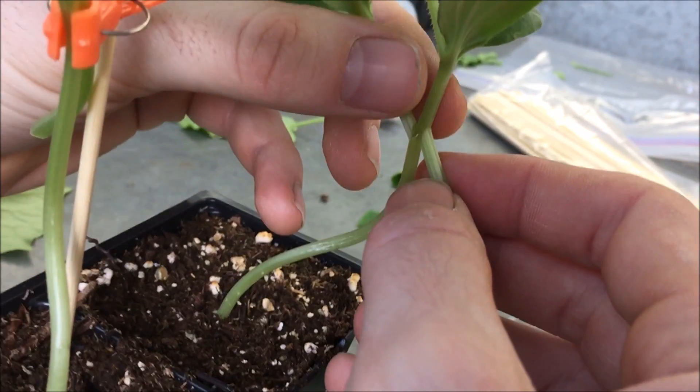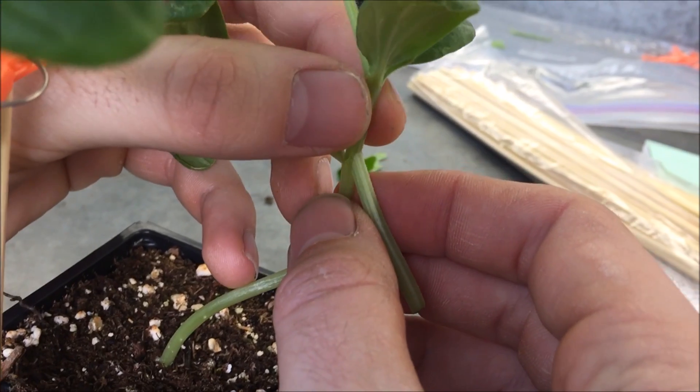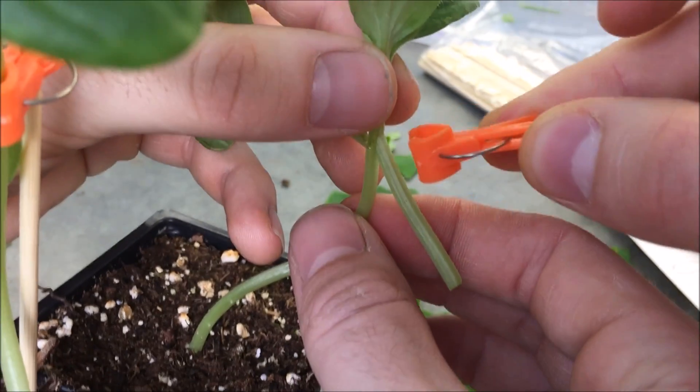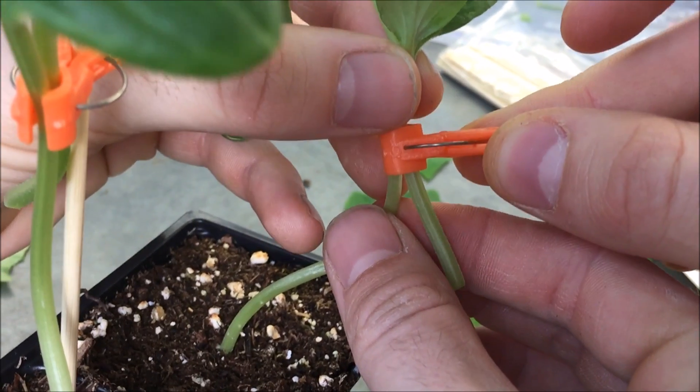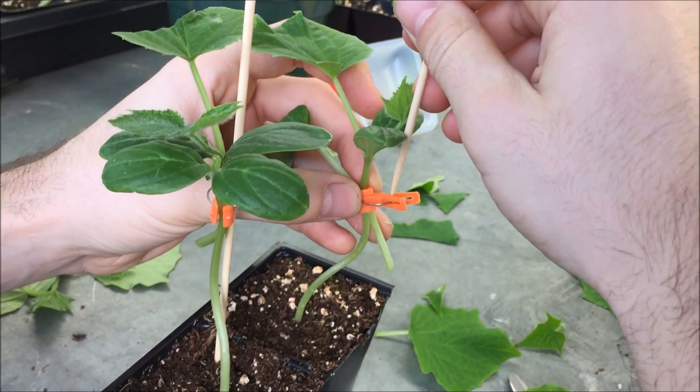Finally, this is the most delicate operation. The scion and rootstock cuts are joined together. The graft is fixed with a grafting clip to favor the cambial contact. Then a wood stick is added to support the graft.